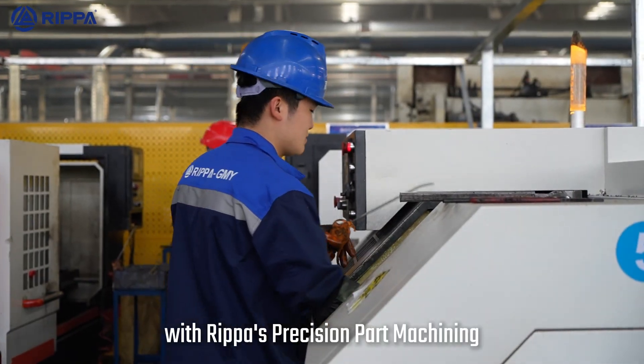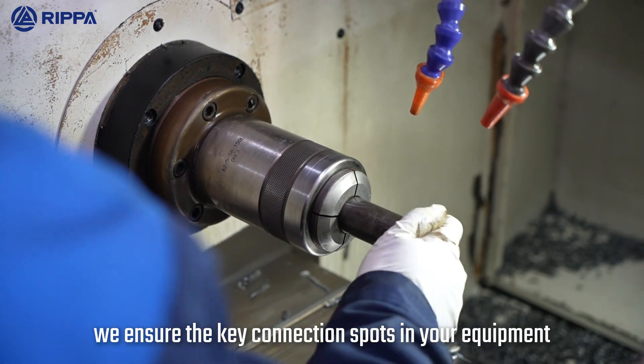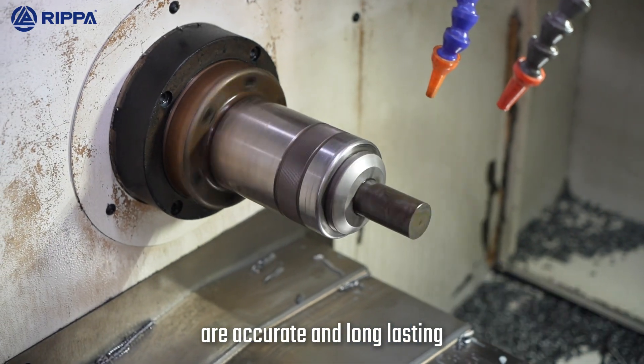With RIPA's precision part machining, we ensure the key connection spots in your equipment are accurate and long-lasting.